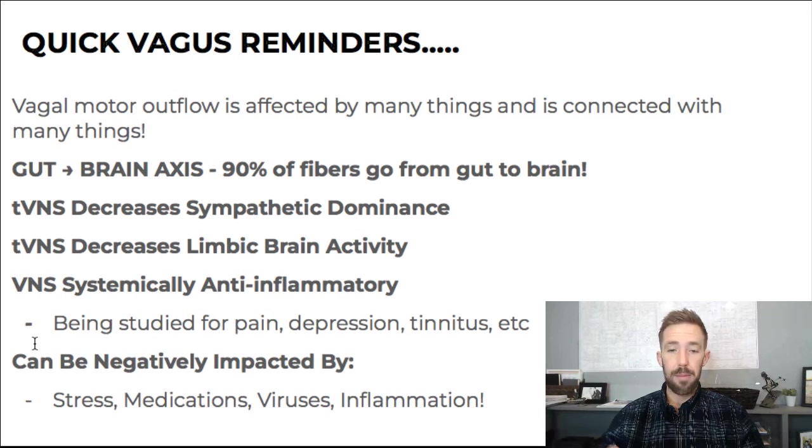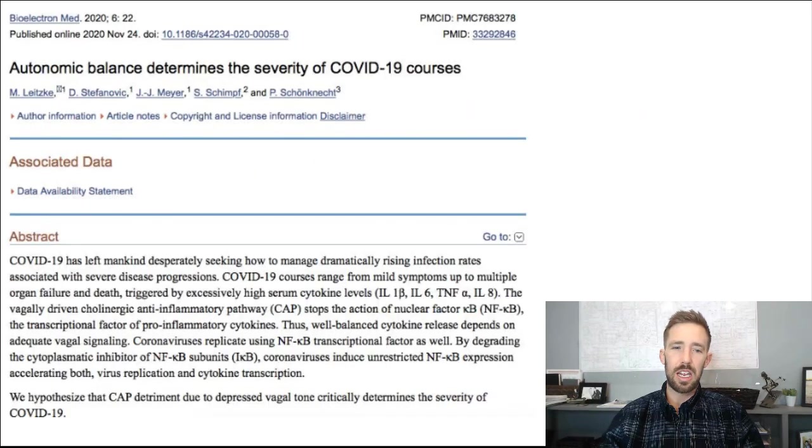Viruses like COVID and inflammation in general also negatively impact it. Here's the one study I'll share: when somebody gets COVID, autonomic balance may determine the severity of their course. The vagally driven cholinergic anti-inflammatory pathway stops the action of NF-kappa B — that's what turns on inflammation. So the vagally activated cholinergic anti-inflammatory pathway stops inflammation. Well-balanced inflammation depends on adequate vagal signaling. When you don't have good vagal signaling, you'll have an imbalanced immune response and could have a hyper-inflammatory response. So you want good vagal motor outflow.